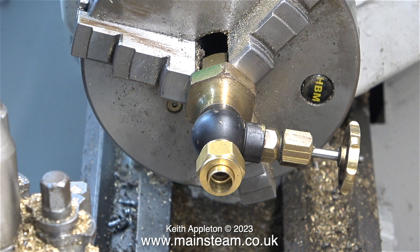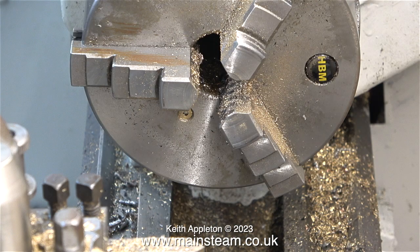Even though the tap I've used I've had for many years, I don't use this size very often. The largest threads and hole sizes that I work with would be half an inch, and half an inch by 26 or 32 threads per inch.